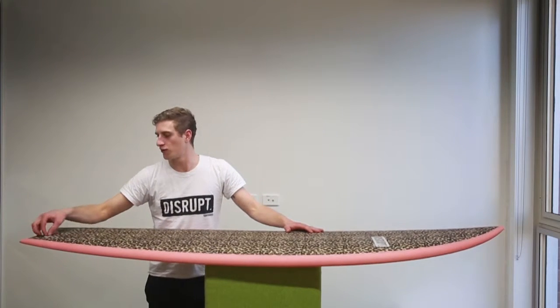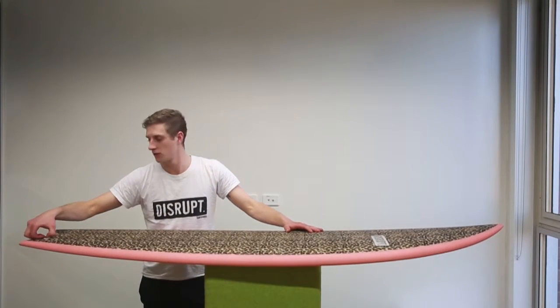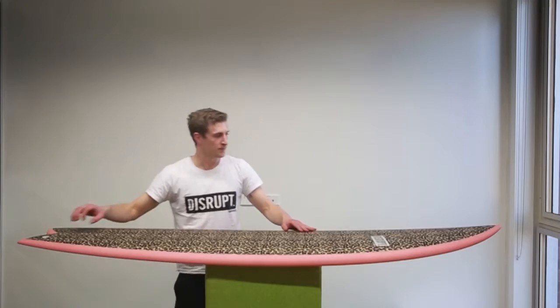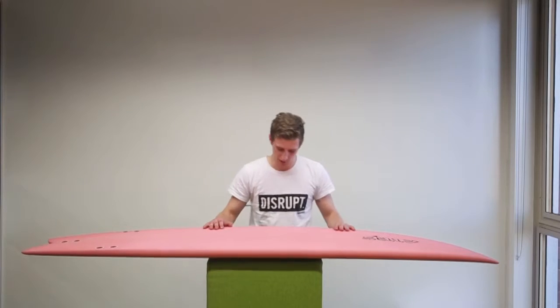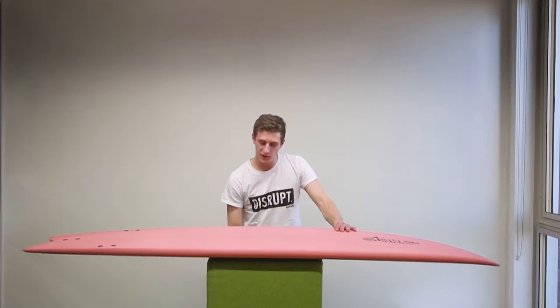Next we'll have a look at the leash hole — looks strong, looks secure. Next we'll check the specifications, make sure it matches up with what the customer ordered: six foot tall, nineteen wide, two and three quarters thick. That matches up with what the customer ordered.